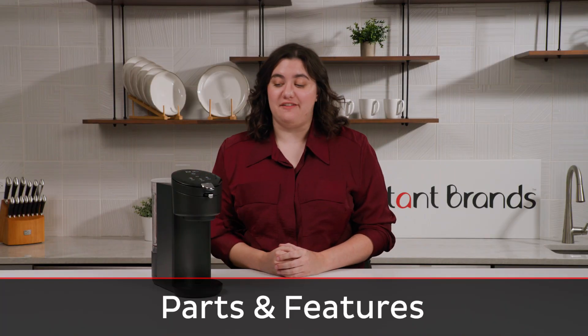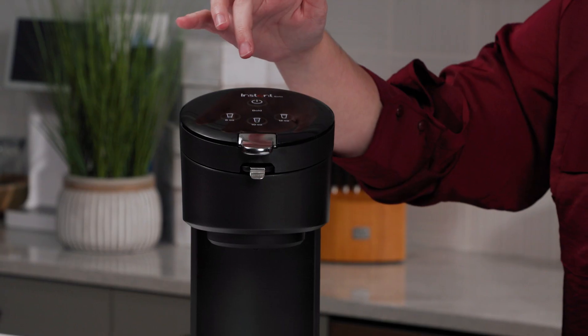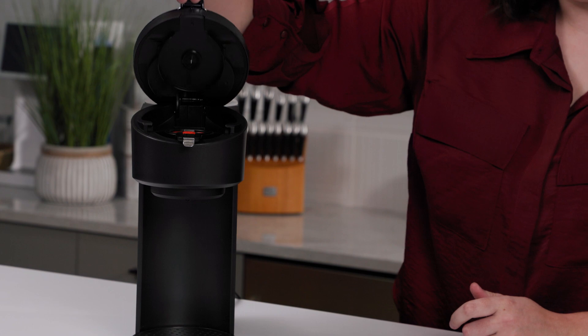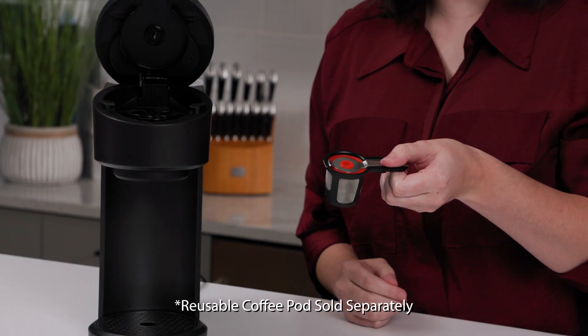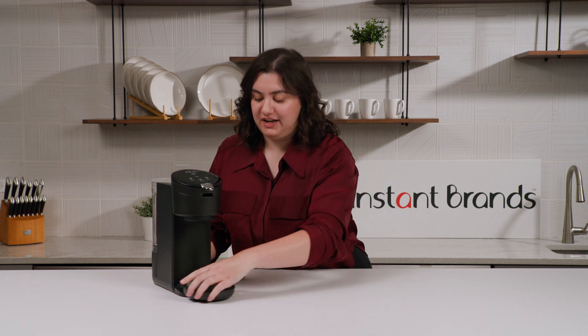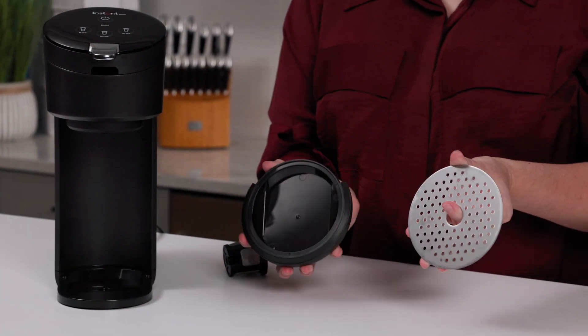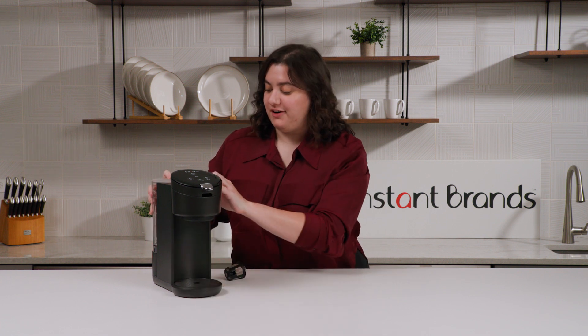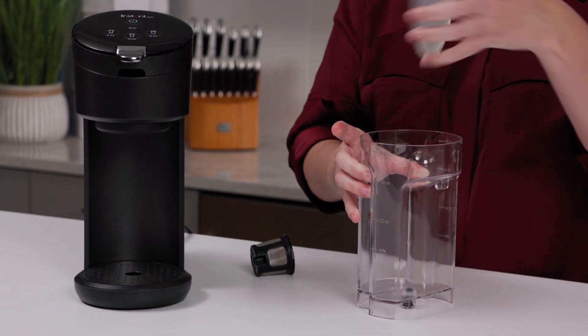Starting here on the top, we have our touch panel control with five different buttons: Power, three different sizes, and Bold. Then we have our latch here, which you can use to open it up and put your pods in, or you can use our reusable pod. On the bottom, we have our drip tray, which comes off for super easy cleaning. And on the back, we have our water tank and its lid.